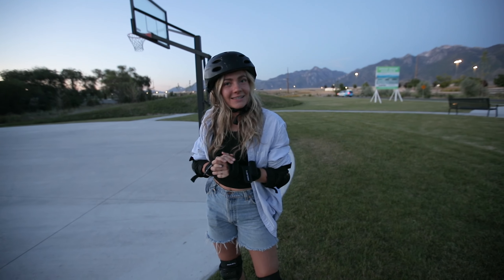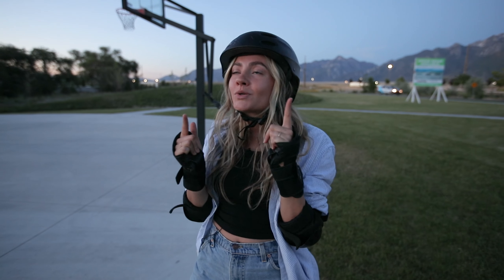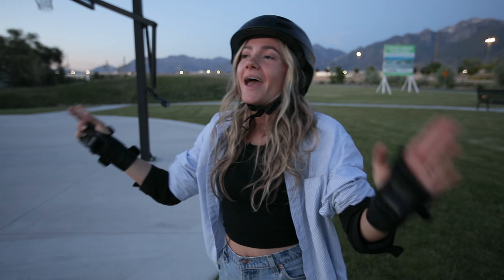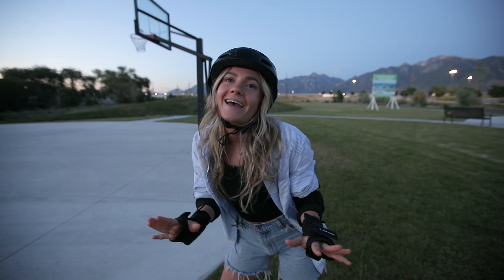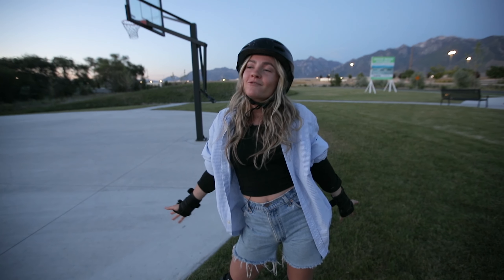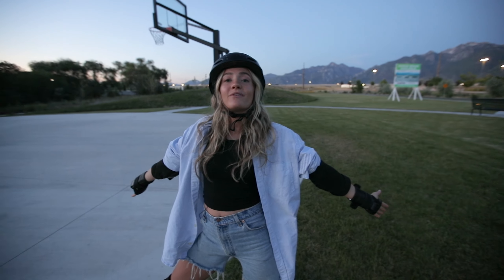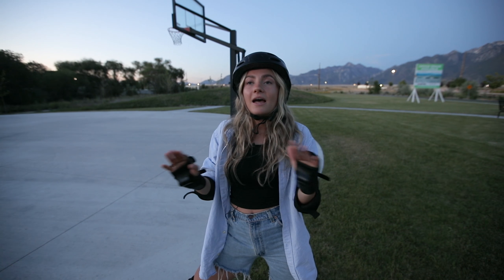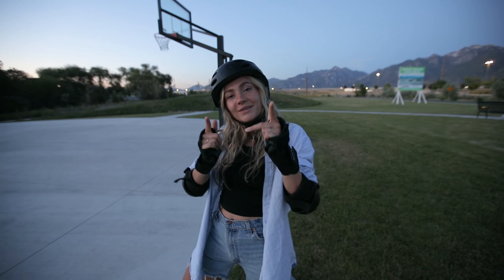I hope you guys like this shorter video than I normally post — it'll probably be back to regular scheduled programming next week, so make sure to tune in. I love you all, don't make fun of me too much — I know I'm so bad! But I'm excited for you guys to come on this journey with me and see my skating progress. If you have any tips, let me know — please send them my way. I love you guys and I'll see you next week!